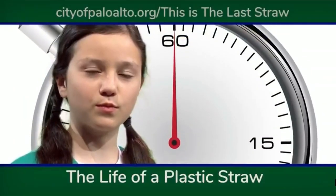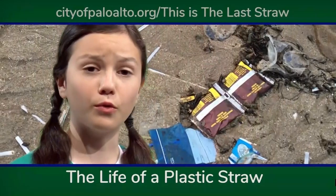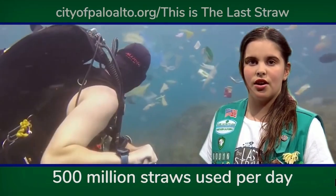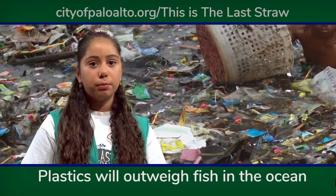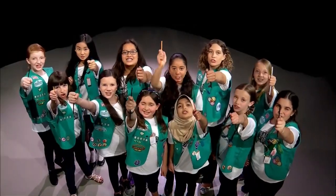It takes one minute to make a straw, five minutes to use a straw, and that straw will remain on this planet forever. 500 million single-use plastic straws are used and discarded every day in the USA. Most of these end up in the ocean. If we don't do something soon, plastic will outweigh fish by the year 2050. This is the last straw!